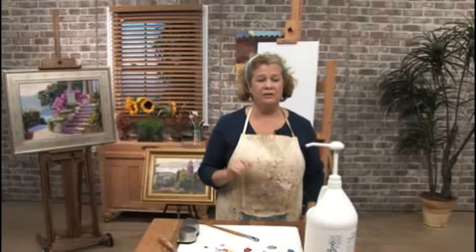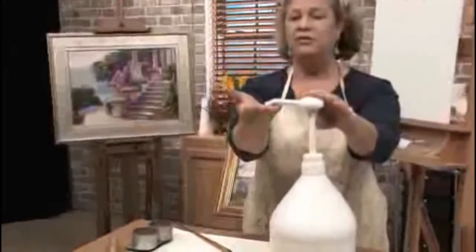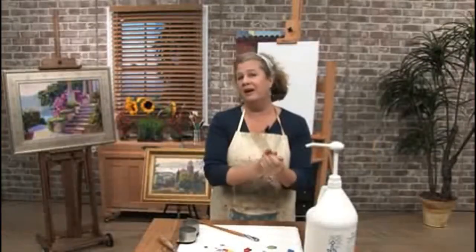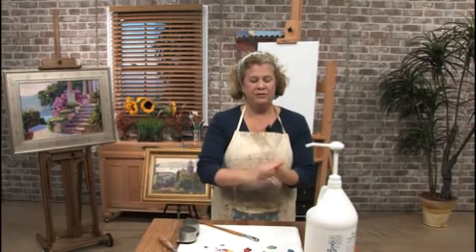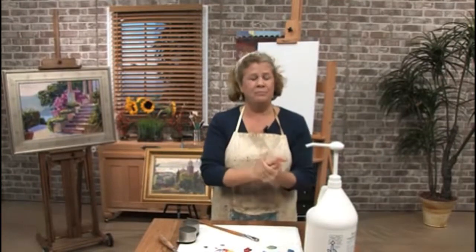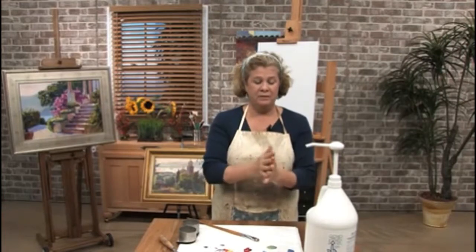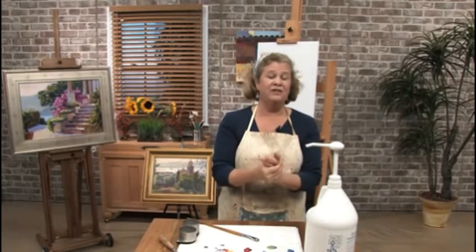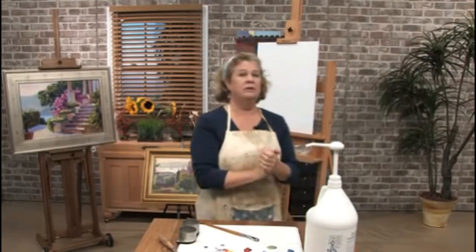Before I start painting, one of the things I like to do is use this product called Gloves in a Bottle. What it does is it protects your hands from all these solvents, cadmium colors, and flake white. A lot of artists use gloves, but this is a really convenient alternative. So let's get going.